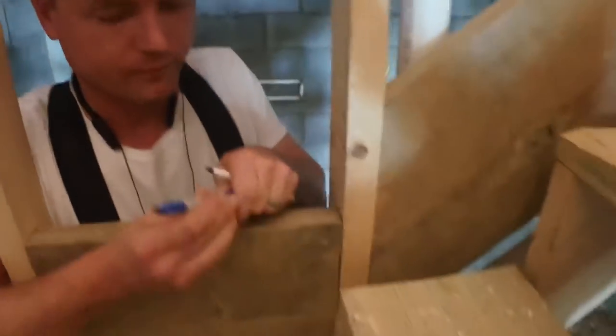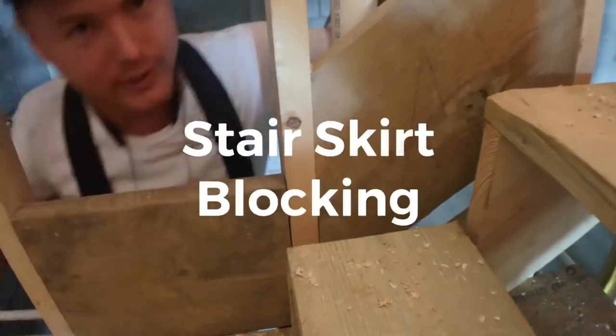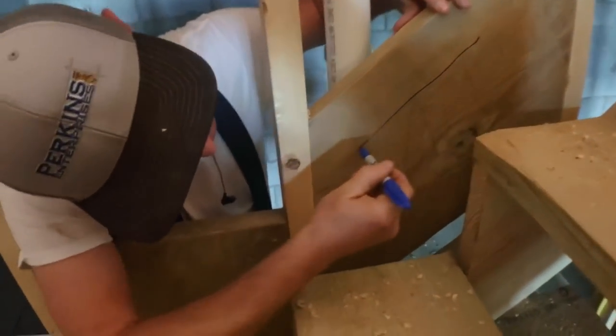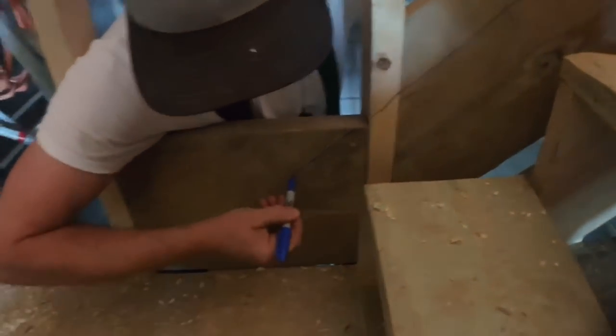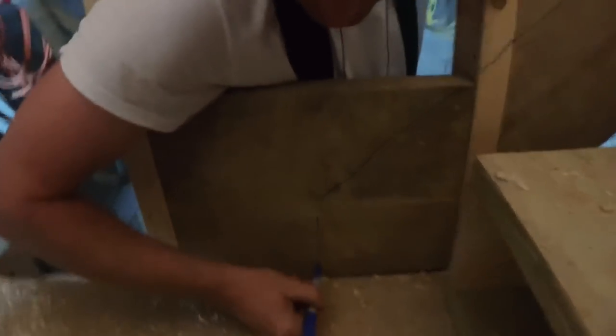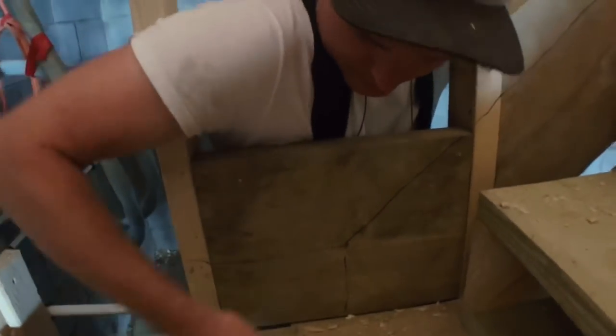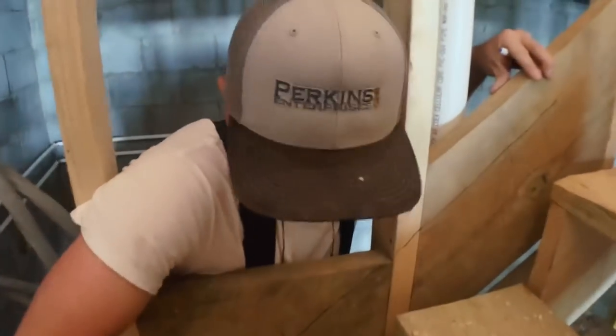We have a special spot right here where we're going to have a skirt board coming down on the side of the stairs. It's going to be about this high, and then it's going to transition from a skirt right there to a baseboard. Good spot to nail your skirt and your base.